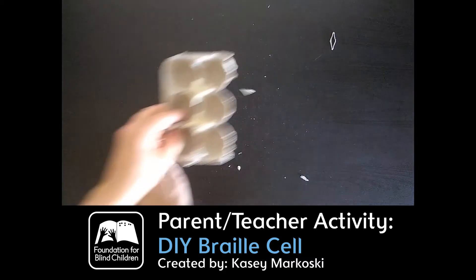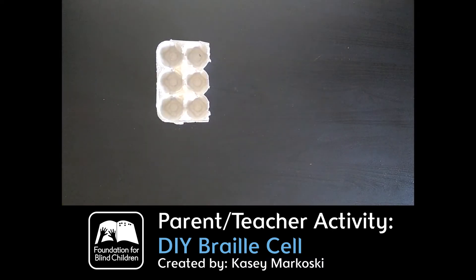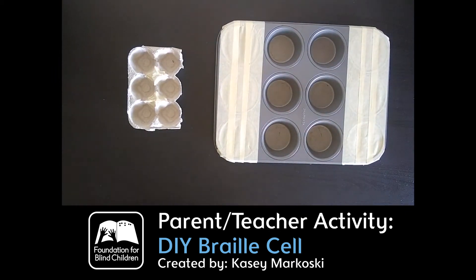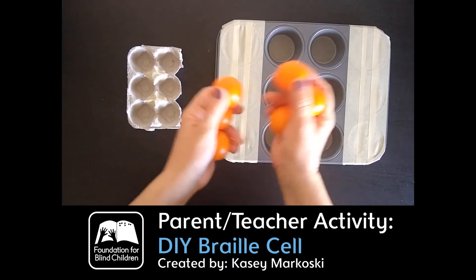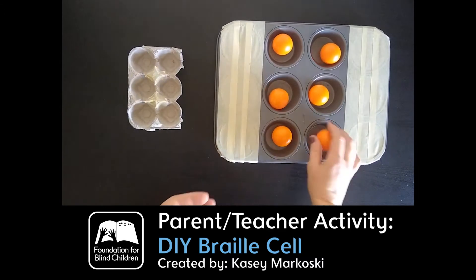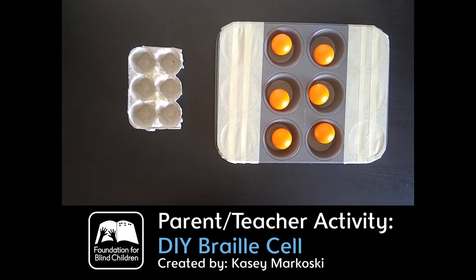So now we have our two different types of braille cells — what do we do with them? Here are different things you can do at home. If you have access to six small balls, that's the best, because that's typically what a braille bump is — a half circle. What I find my kids love the most is if you have little Paw Patrol figurines, little cars, little trains, whatever your child loves to play with — use those to your advantage, especially Paw Patrol. You can name which ones are in which cells and the kids love it.